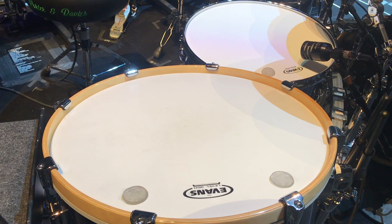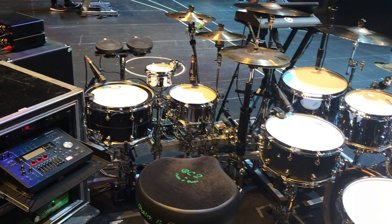Heads — for these six shows we'll be using Evans coated G2s. Lester's an Evans guy, so they've been taking good care of us.